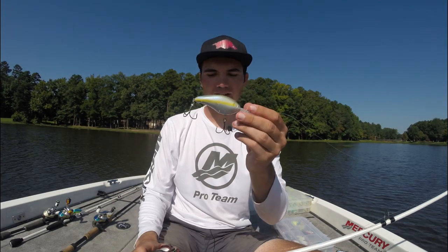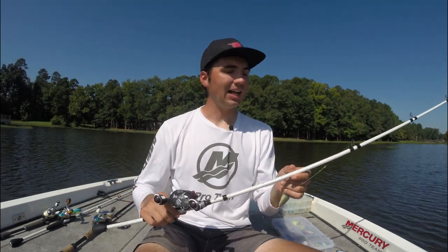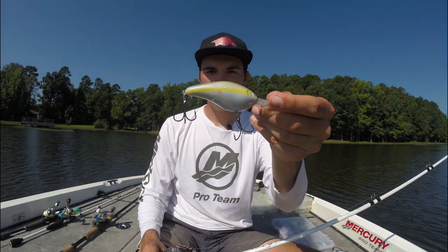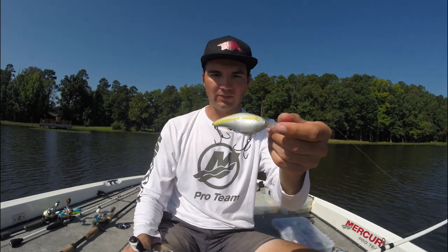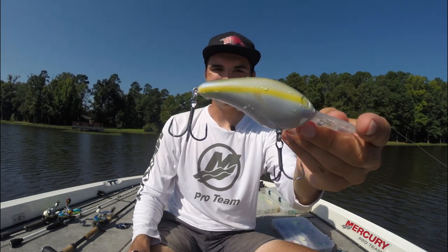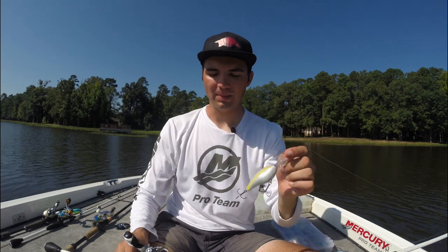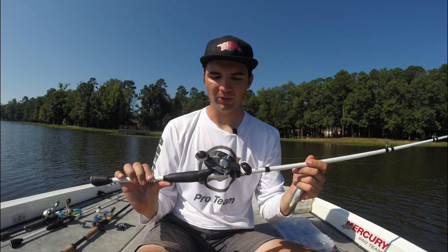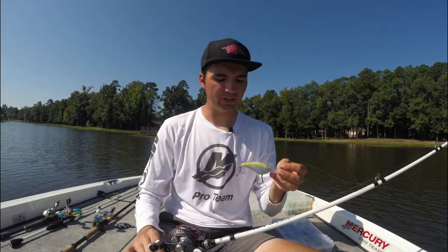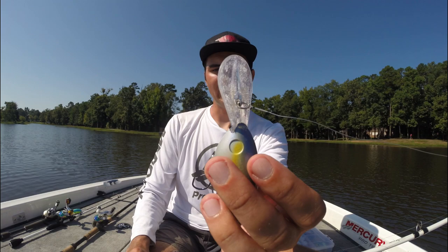For equipment with deep diving crankbaits, I use a 7-foot 6-inch medium-heavy action crankbait rod — this is the Veritas version. It has a lot of tip and basically bends in half when I set the hook, which is important so fish can't pull the hooks out. I upgrade the treble hooks with two size 2 Gamakatsu EWGs — amazing trebles that don't get hung in brush and really pin those fish. I'm using a 5-to-1 gear ratio baitcasting reel and winding as fast as I can, trying to deflect the bait off any cover. The big bills on these baits deflect a lot of cover so you won't get hung up too much.